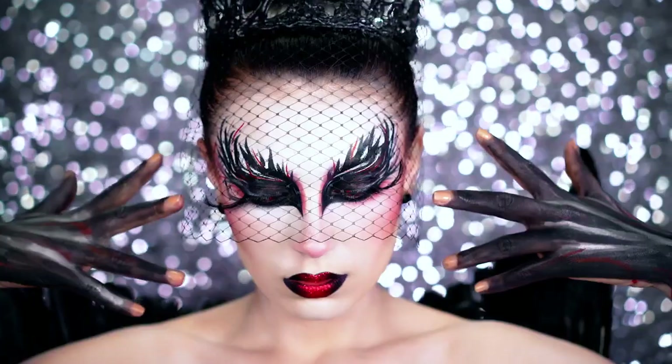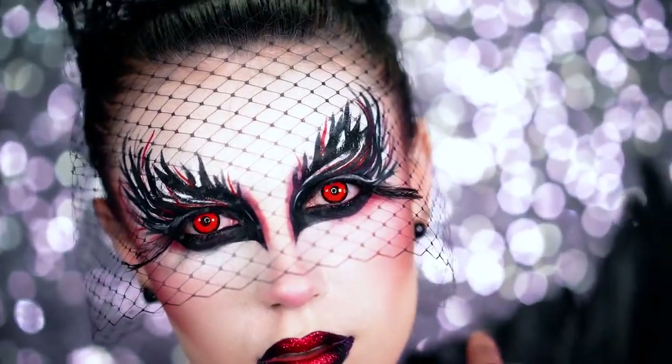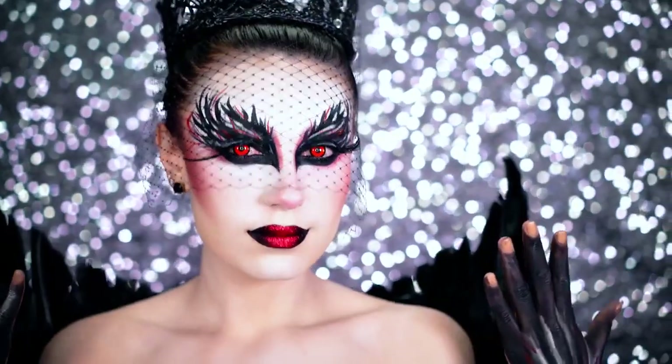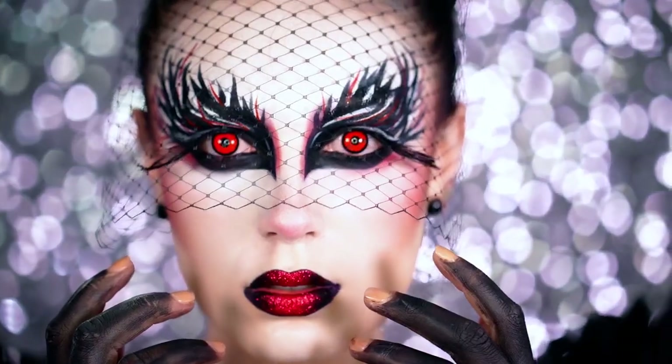Welcome back to VLB Halloween. We're getting pretty dark and gothic with this black swan inspired look. I added my spin on the original black swan ballerina makeup, and if you like it be sure to subscribe for more and share with friends to show love. Now let's do this.